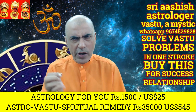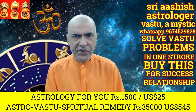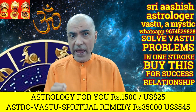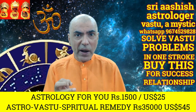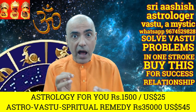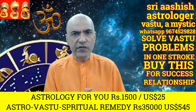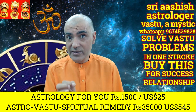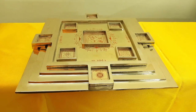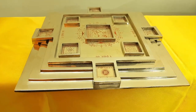This one vastu instrument can solve all your vastu problems of your house, office, or factory. If your business isn't doing well, if your factory isn't working the way it should — I mean, in spite of you producing the best thing in the world, your products are not getting sold, or you have a labor problem in your factory — then this vastu instrument can be of extreme help to you.